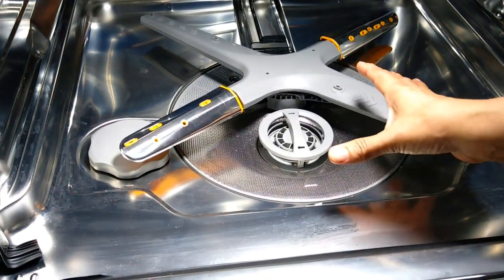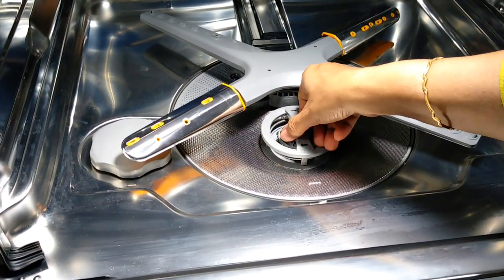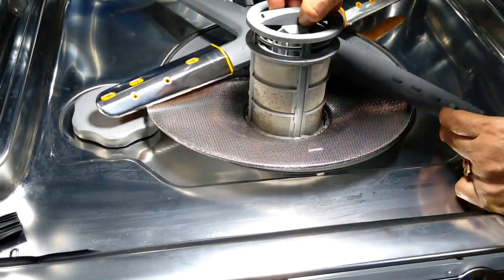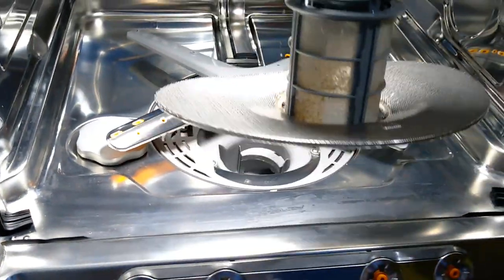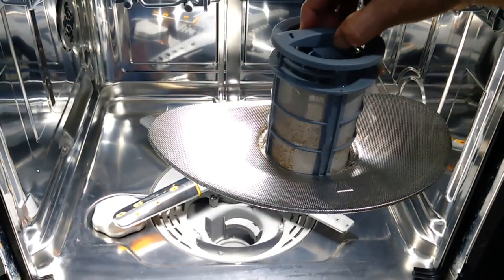The first important thing is to keep the wider V in the front — you can see this is a wider V — and then turn the inner filter in the anticlockwise direction. That is the reason you need this wider V here, for the extra space to take it out. I've taken out the filter and this has to be cleaned in running water and fitted back.